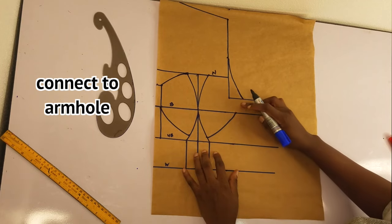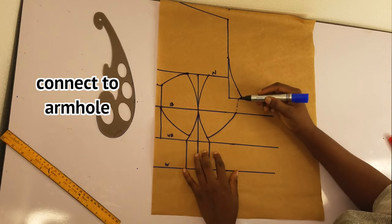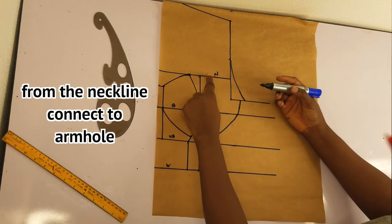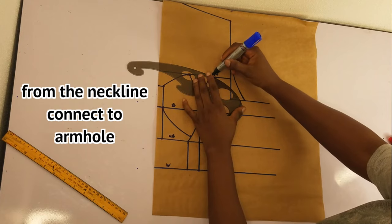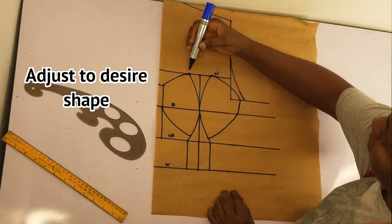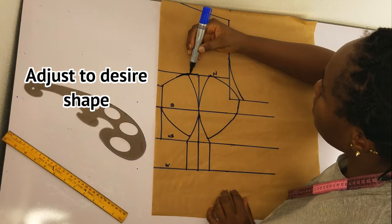I'll use my freehand to connect this to the armhole. Then I'll connect the neckline to the armhole using a curve. Now you can go ahead and adjust your cup — this is the shape you have after creating the corset, and you can adjust it to whatever you want.